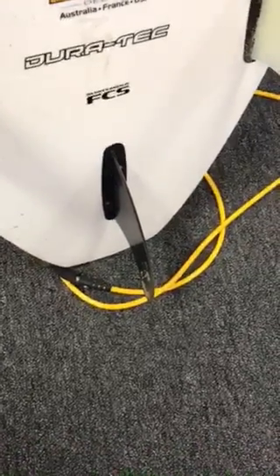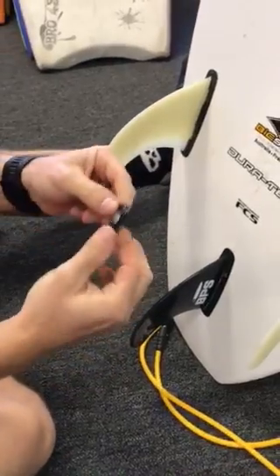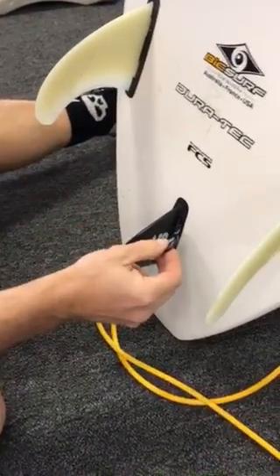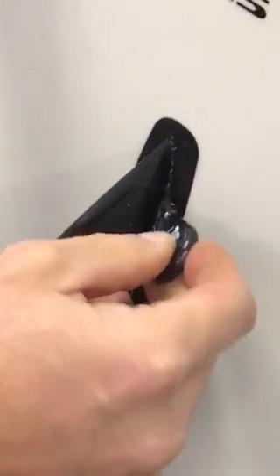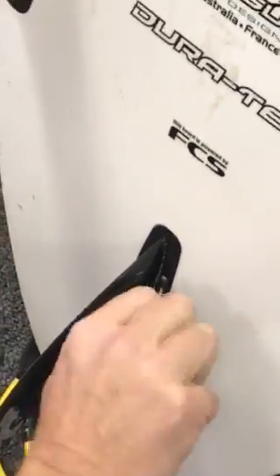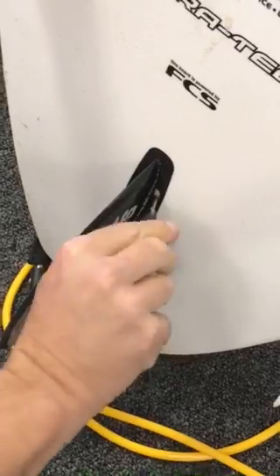This video is on how to change a fin on a surfboard. You'll take a little surfboard key that we have at the stores — there's a little set screw here and a set screw on this side, and you just loosen that up until it gets fairly loose.